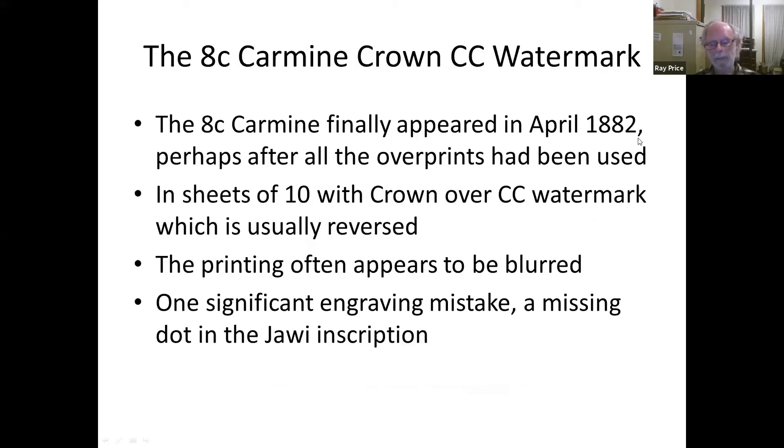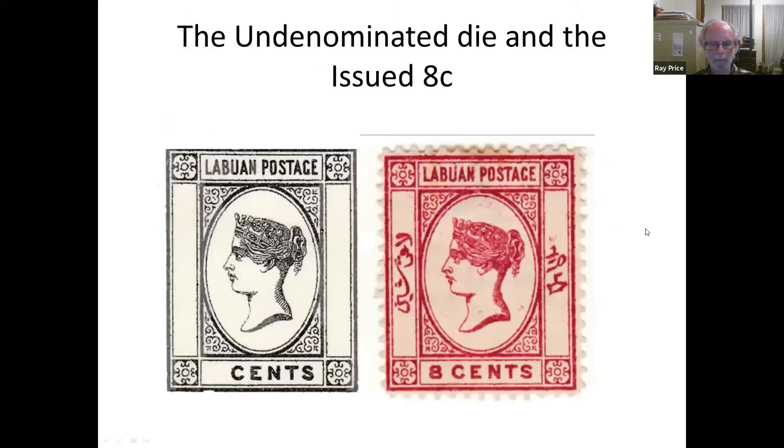Finally, three years after they first issued a postage stamp, they had an actual 8-cent common stamp to use on ordinary mail — sheets of 12, Crown Colony watermark, often a bit blurred. There's also an engraving mistake, and I'll explain why there are engraving mistakes in these stamps.